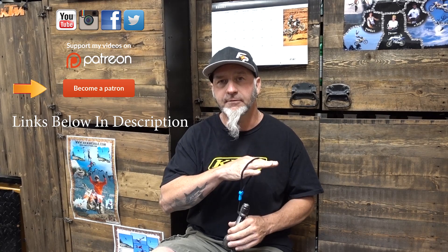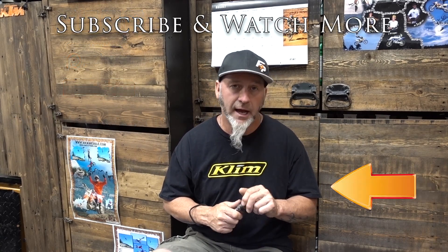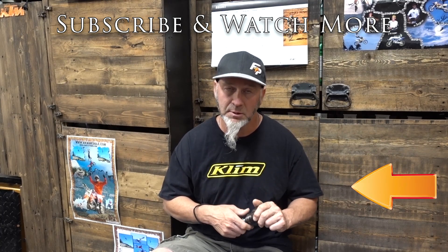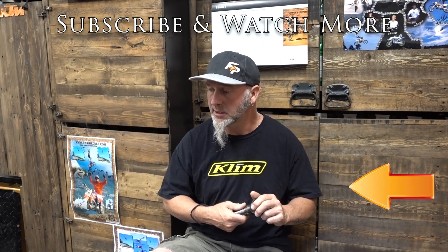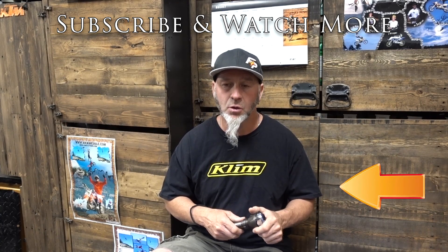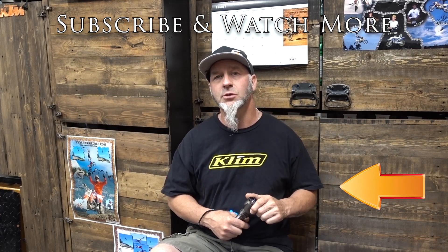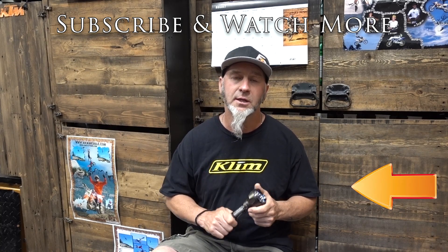I definitely appreciate you guys checking out all my stuff. I've got lots of videos coming this fall — I've had a pretty busy summer so I haven't really focused on videos that much, but I've got a few already filmed. Appreciate you guys watching. Drop some comments about what flashlights you use, definitely leave a thumbs up, and I will see you in the very next video. Thanks for watching!